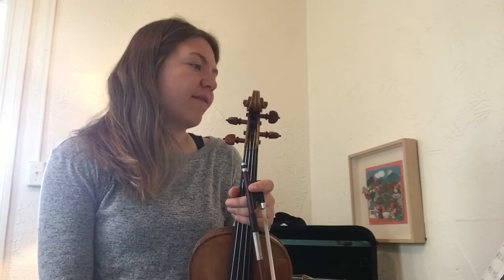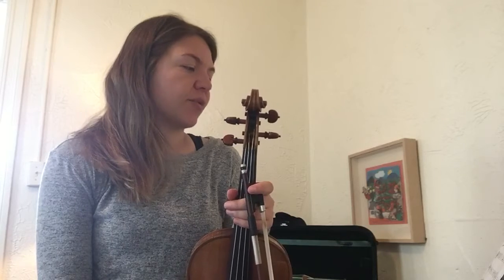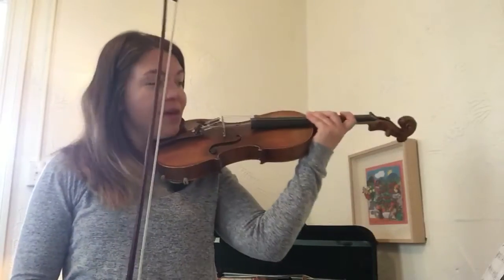So for measure 11, a lot of similar things. Just really watch out for your F naturals, and make sure that for your dotted half notes you really do count all three beats. Measure 11 — ready, go.